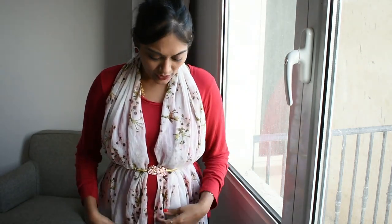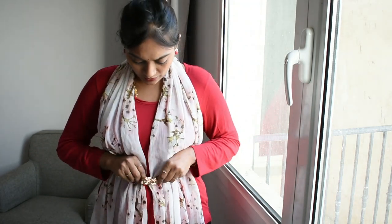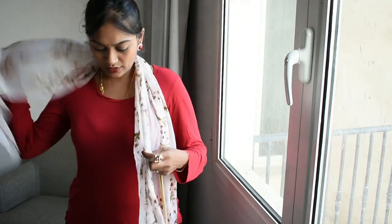Trick number one: if you have a prominent upper body and feel it's quite awkward to go without a shawl, but still want to be comfortable wearing any western outfit, then this is the trick. Always use a shawl. It's a very plain way of wearing this type of shawl — so this is the shawl.